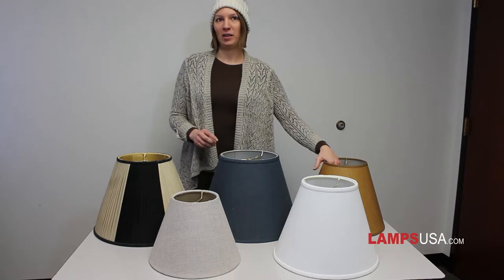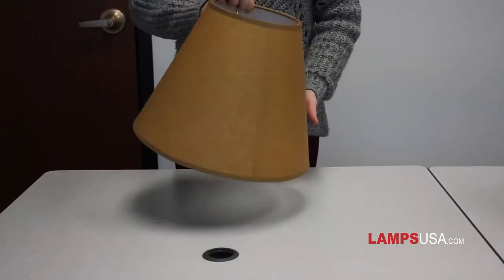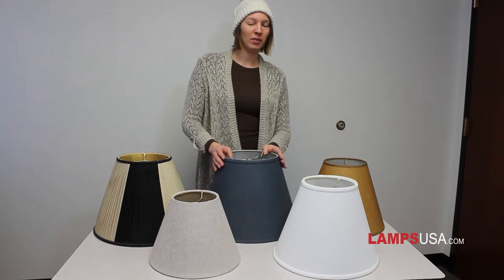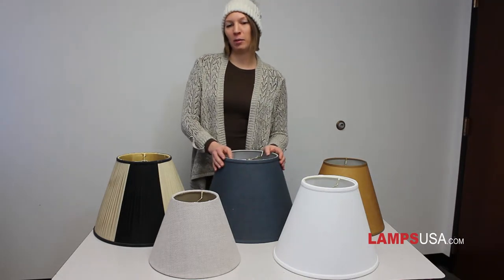Empire shades are hardback, which means they are made using a hard inner styrene shell. They also have straight sides and the top dimension is usually 50 to 80% of the bottom dimension. These shades look more modern and look best paired with a contemporary base.